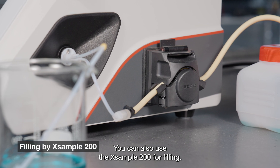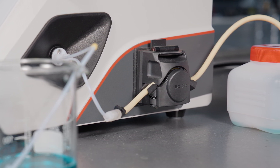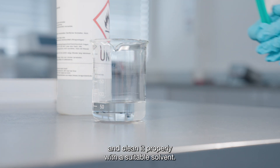You can also use the XSample 200 for filling. After a successful measurement, empty the measuring cell and clean it properly with a suitable solvent.